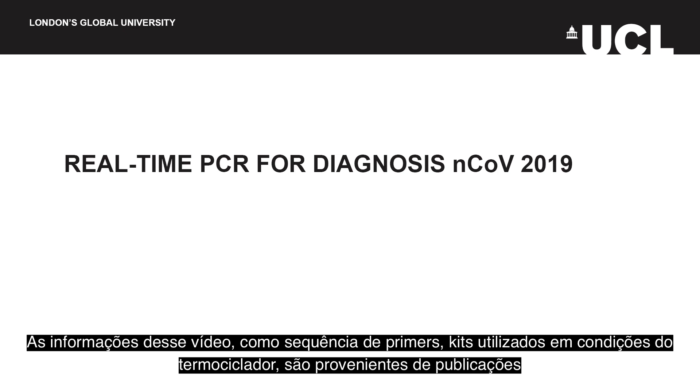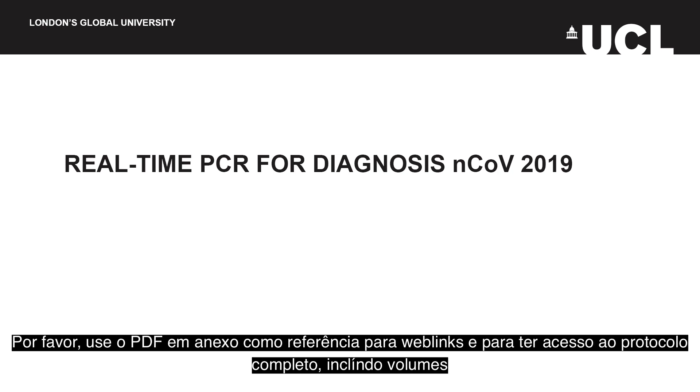The information provided in this video, such as the primer sequences, kits used, and thermocycler conditions, are from published papers. Please refer to the accompanying PDF for web links and the full protocol including specific volumes.